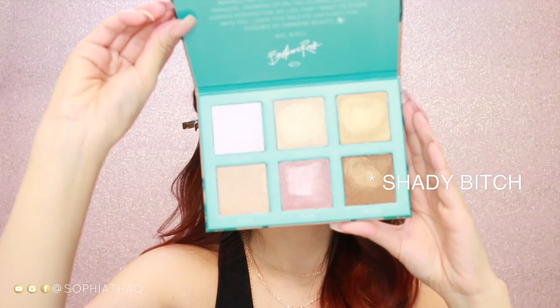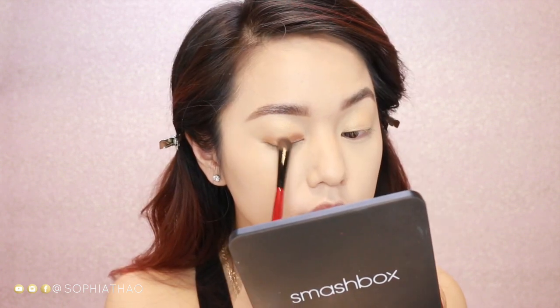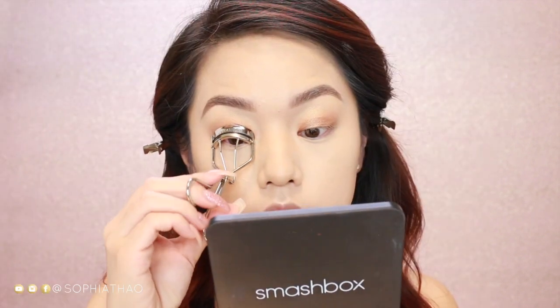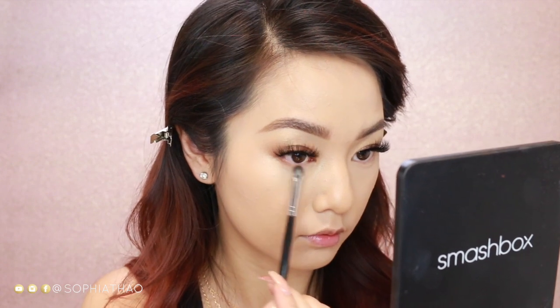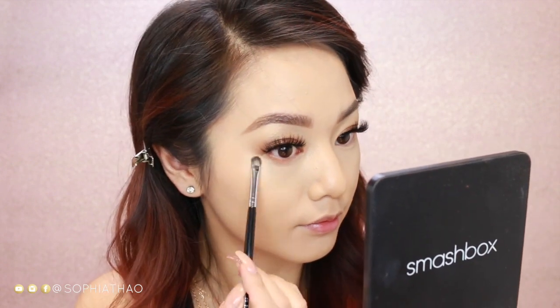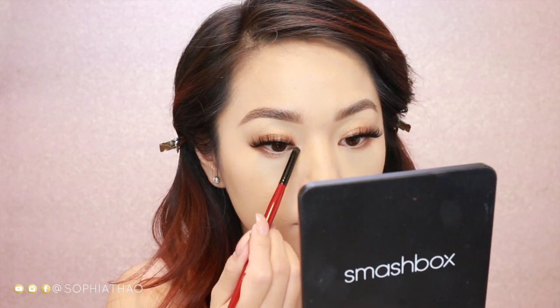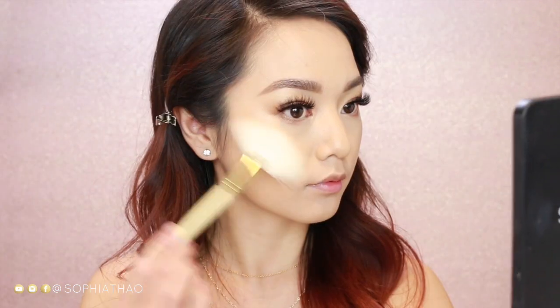Now taking the color Shady Bitch, I'm applying it with a shading brush below my crease — I don't want to apply it too high up. Then going in with a blending brush to blend the colors together, but I want the darker color to be lower. Now I'm curling my lashes and applying my favorite mascara. The lashes I'll be using today are the Bombshell lashes — make sure to check the info box if you are interested. Now I'm applying the color Shady Bitch onto my bottom lash line, and on my waterline I'm using a nude eyeliner to really brighten my eyes.